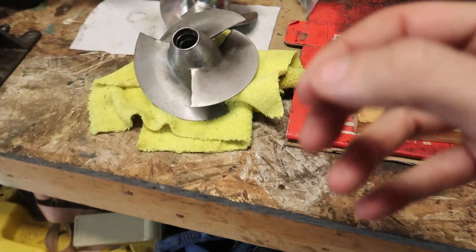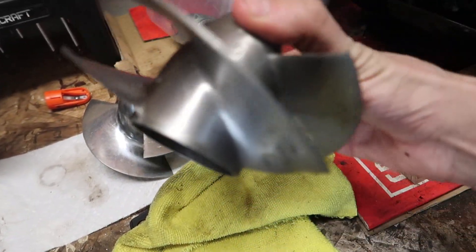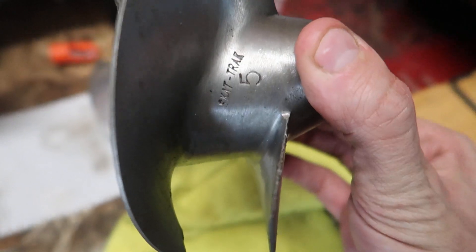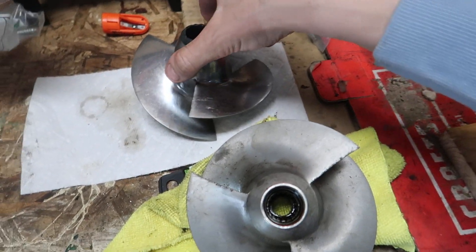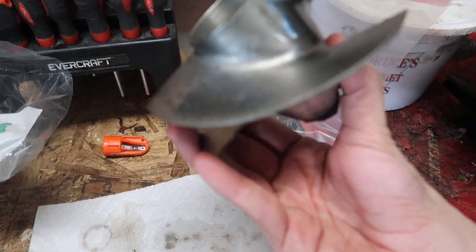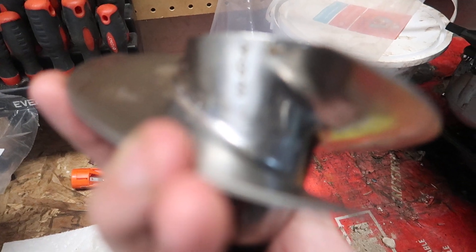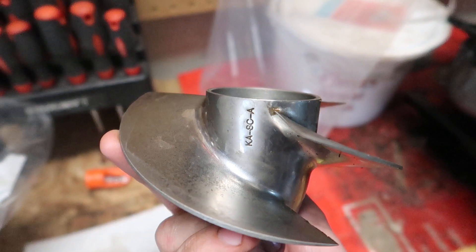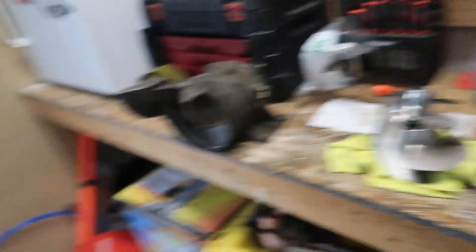The first one we've got is the Scat Track 5 — this might be the only actual aftermarket one. Then we have another one that's a Solas Supra, marked KASCA. My plan was to only take apart the worst two.